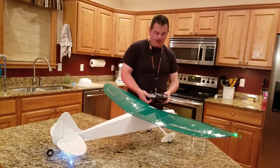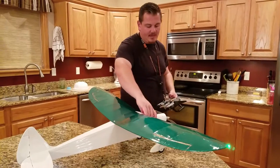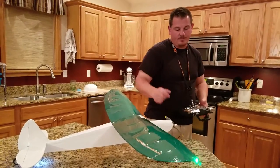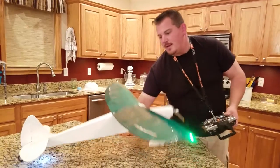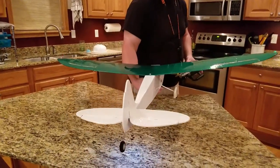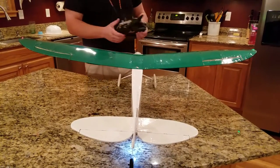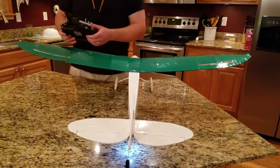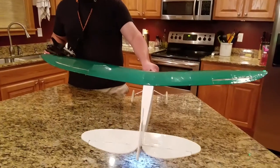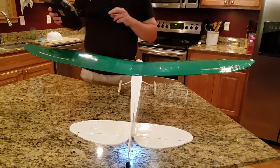Throttle cut is still on — I'm going to turn it off, throttle stick all the way up, all the way back down. That's just how the ESC arms on this plane. It's got plenty of power. Throttle cut back on. As you can see I've got rudder, elevator, and aileron. I need to mix in aileron number two because they're actually run on separate channels, and that's going to give me the ability to set up flapperons.